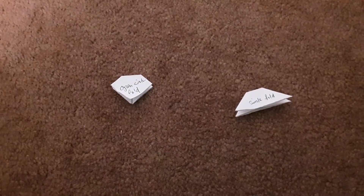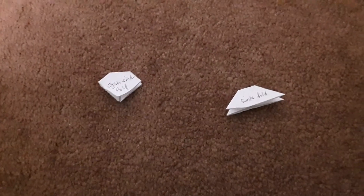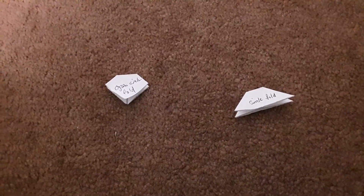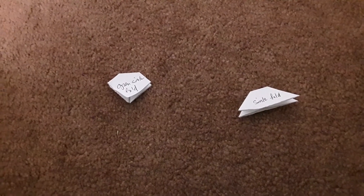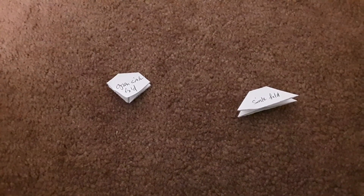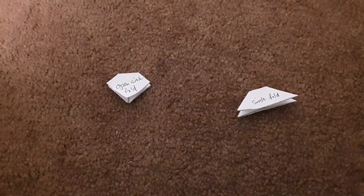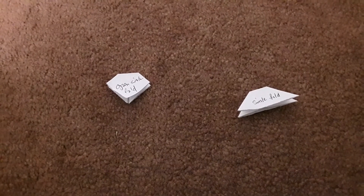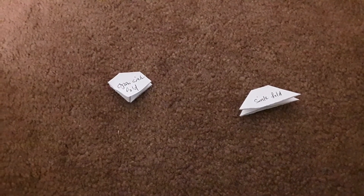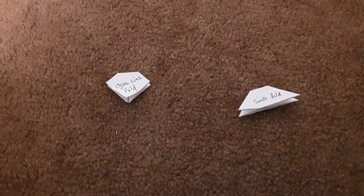Hello everyone. I am going to show you the final part of basic origami. Please look at the previous basic origami first part and second part, in order for you to know how to do the rest of the origami.